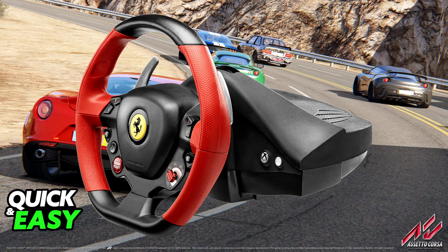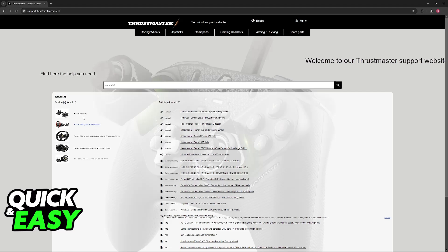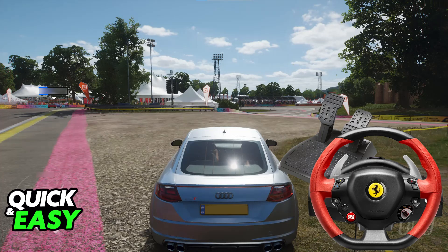What I recommend is that you visit the support.thrustmaster.com website. In here, you can look for Ferrari 458 and you will be able to find all of the models available. They have 5 models here, so just choose the one that you are using and you will be able to find the latest version of the drivers and firmware available for any of them.